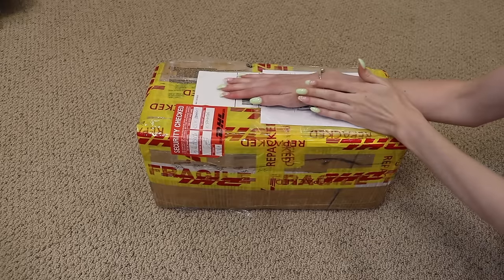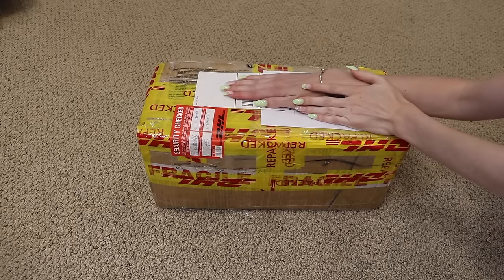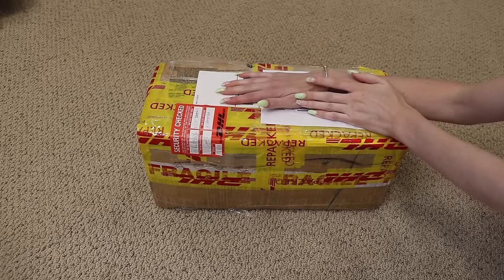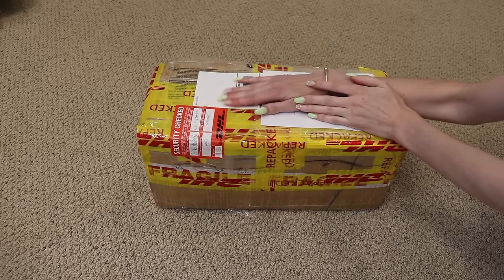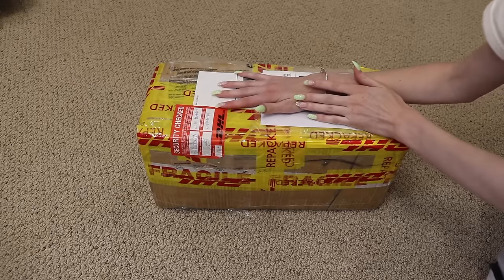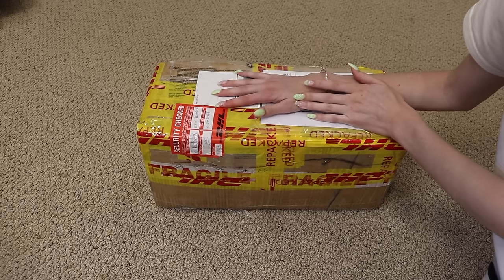Hey everyone! Welcome back to my channel. Today I'm here with a box opening. I'm covering up the addresses and stuff, but I'm about to open this up and take off the stuff that's revealing the addresses and then we will get right into this. I'm so excited for this box opening.